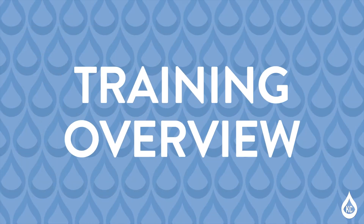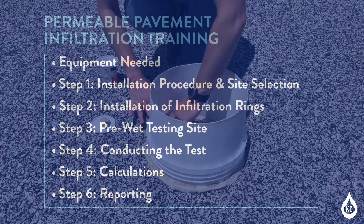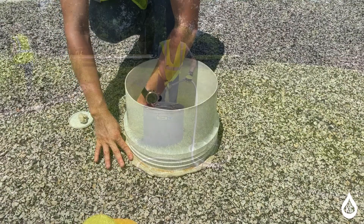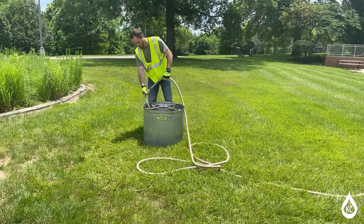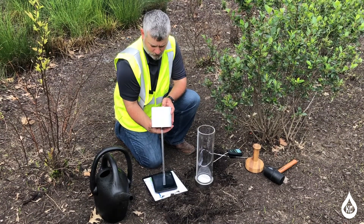That concludes the training for the permeable pavement infiltration monitoring test. Today you learned how to perform a permeable pavement infiltration monitoring test including the equipment and steps required. Thank you for taking the time to participate in this training. You play a critical role in ensuring that KC Water remains committed to sustainability, safety, and quality service.